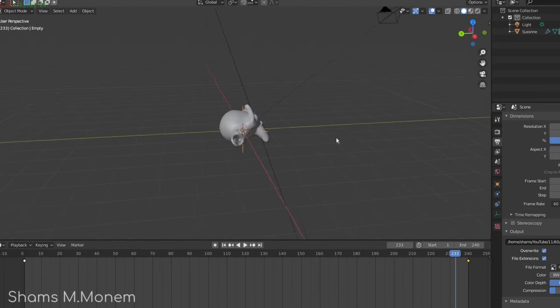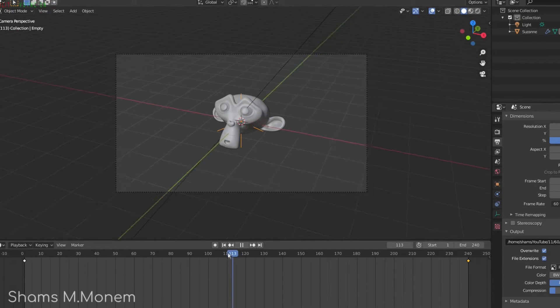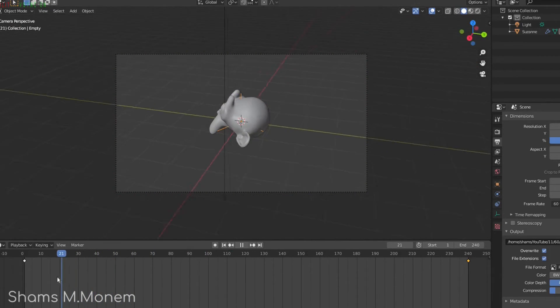Thank you a lot for reaching up till this point. If you could spot the difference in the rotating monkey at 30 frames per second and at 60 frames per second, tell me in the comments down below.